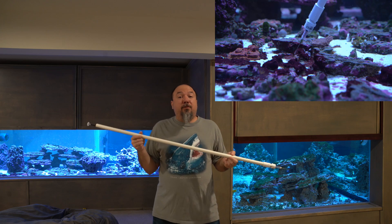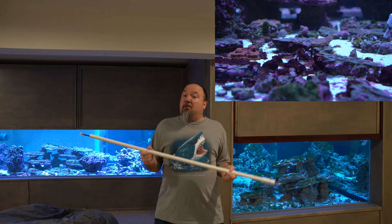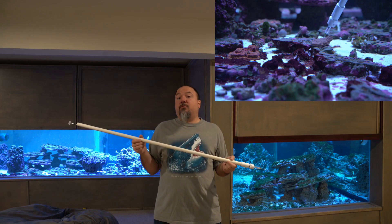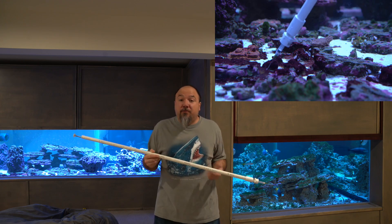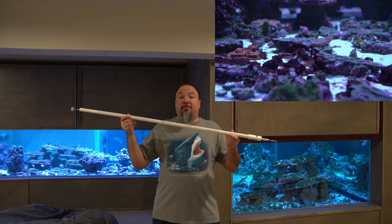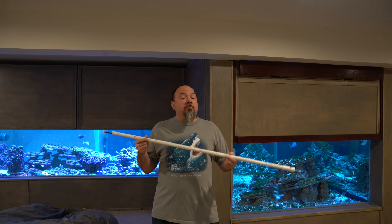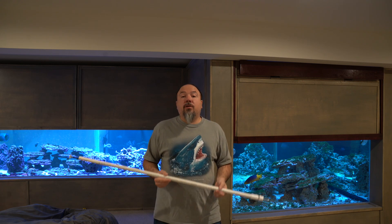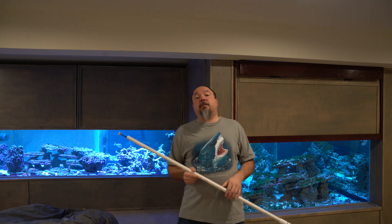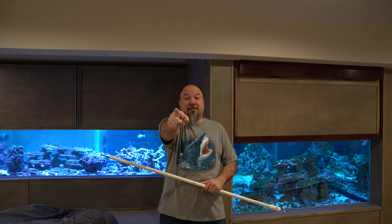That is it for the Aptasia syringe extension tool. This is a scalable project — if you have a larger size syringe for a different product or for target feeding, you can do the same exact thing, just scaled up to the size of syringe you have. I hope you enjoyed today's video. If you have comments or questions, please leave them down below. If you liked today's video, give it a thumbs up, and if you want to see more, please hit that subscribe button. Thanks again for watching everybody, and I'll see you on the next video.